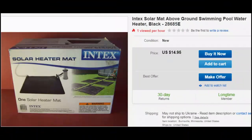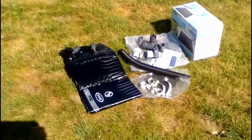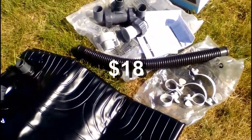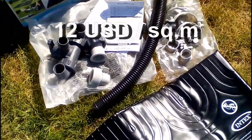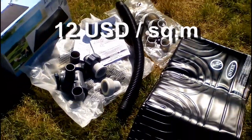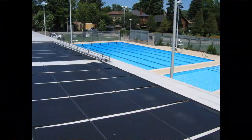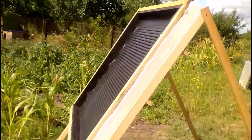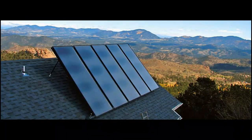I am showing the proposals of different sellers of that Chinese solar heater, and I bought it for 18 dollars from one of the Ukrainian sellers. We can calculate that it is about 12 dollars per square meter of the black heater, including these unnecessary plastic sinks. It is several times cheaper than conventional pool heaters, and this solar collector is about 10 times cheaper than flat plate solar collectors.